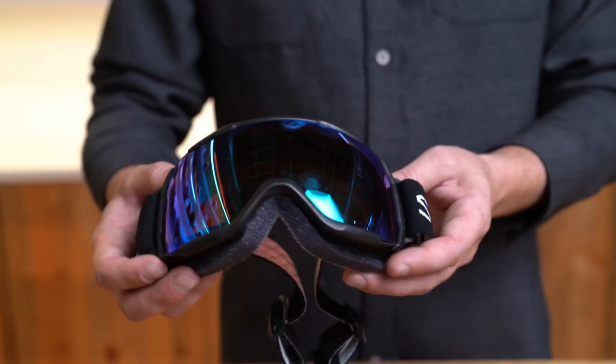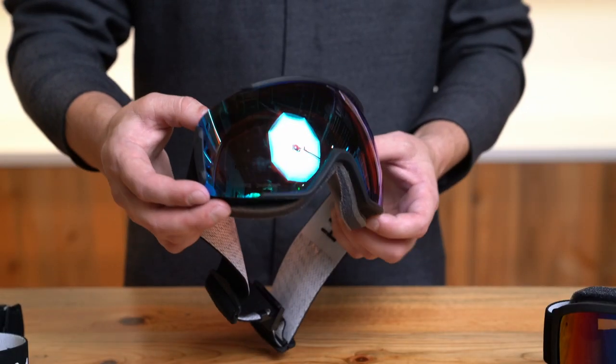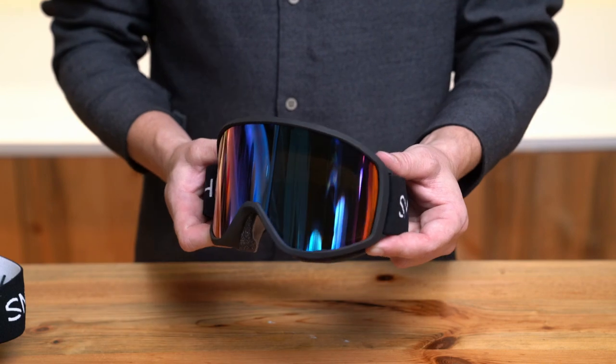When it comes to lenses, both Showcase and Sequence are offered with Chromapop technology. When we talk about Reason, this is going to be available in two different lenses — an Amir and RC36 option. We start our OTG family with the Showcase OTG coming in with a small fit, followed up by the Sequence OTG with a medium fit, and Reason OTG with a large fit.